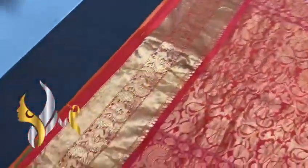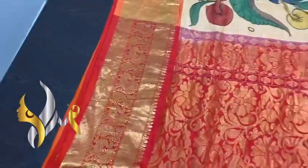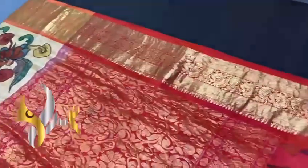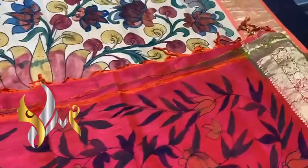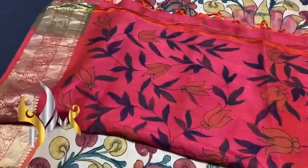An excellent pallu here with both sides jacquard border peacock design for a grand Kanjivaram-type border. The pallu tassels are already made, and the saree's blouse space is also in the same peach pallu color with beautiful hand painting.